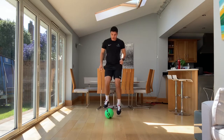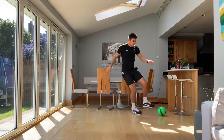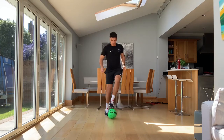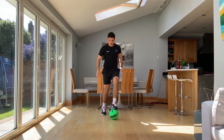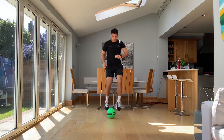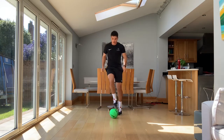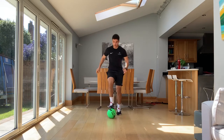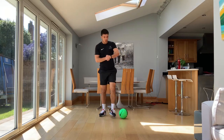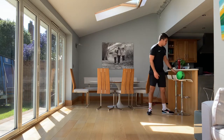Keep that pace. Keep that control. Keep imagining that island where you're not moving off it. If you mess up, just correct it as quick as you can. Keep that pace. Keep that control. And time. Now, almost done with the ball for the video — just put it on the side for now.